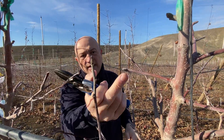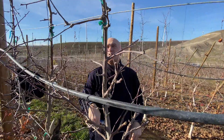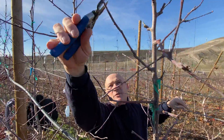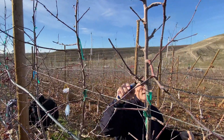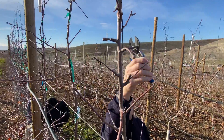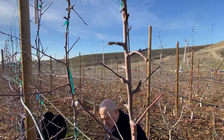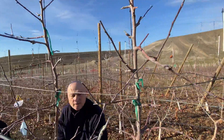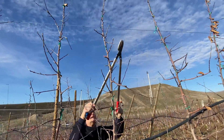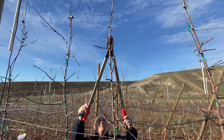Different situation here — you got one bud. Probably here you want to go back and see if you can push back something to grow again. Short it here, then you click-prune it. Here you start over completely — the tops are weak, so probably it's better to shorten some of them.